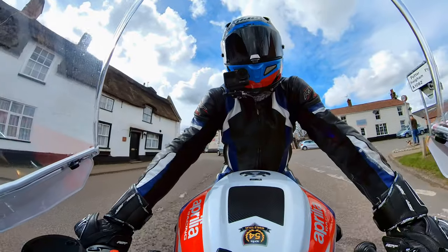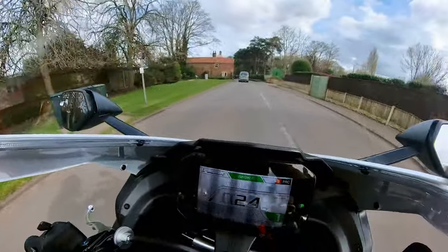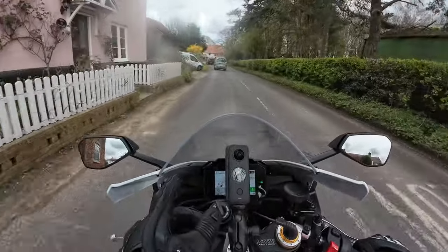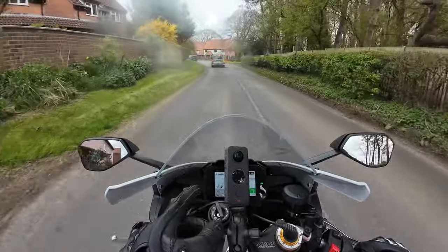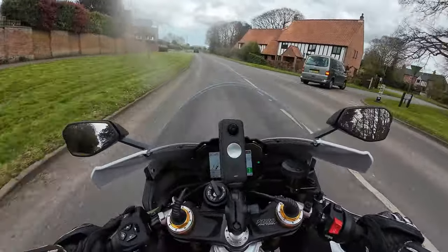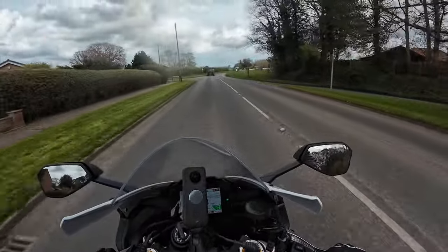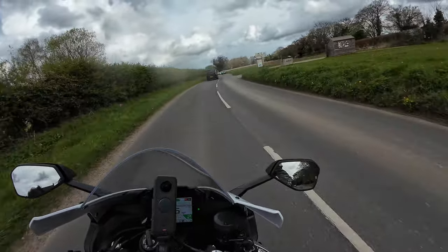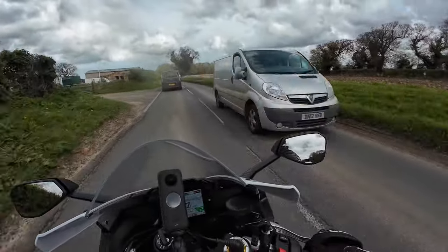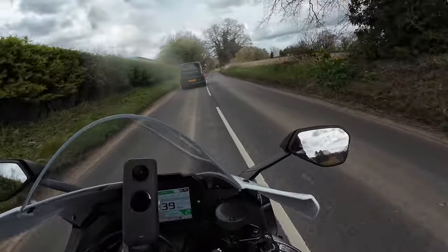This is a biggie for me — niggle number six. Right on the display, when you scroll through, it actually records your maximum speed. I don't know whether it resets every ride out or not, but what were they thinking when they did that? I don't know what the risks are there, but it's very, very annoying.